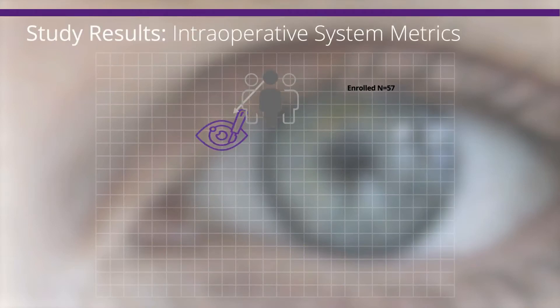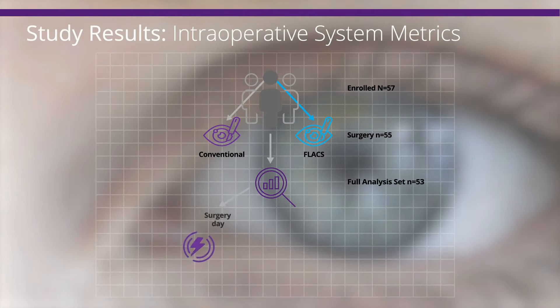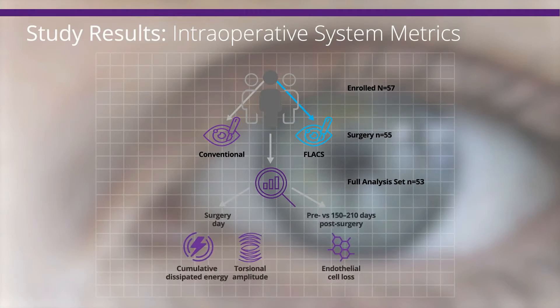The study was conducted in paired eyes from the same subject, with one eye assigned to FLAX and the other eye to conventional technique. Cumulative dissipated energy and torsional amplitude were measured intraoperatively, and endothelial cell loss was compared pre-surgery versus 150 to 210 days post-surgery.